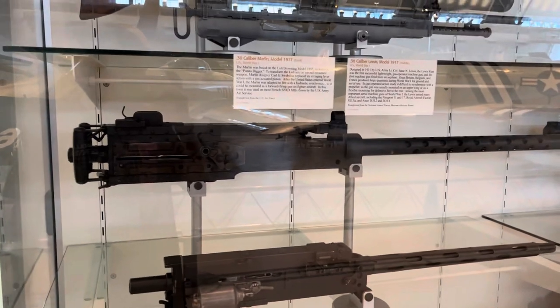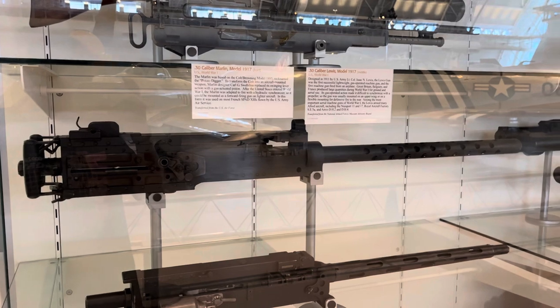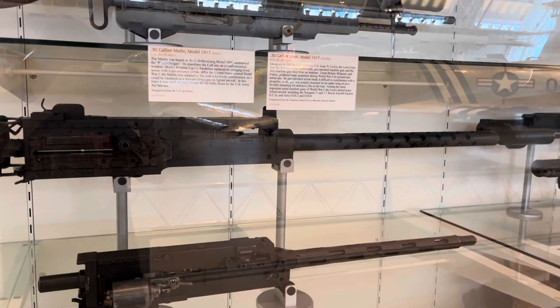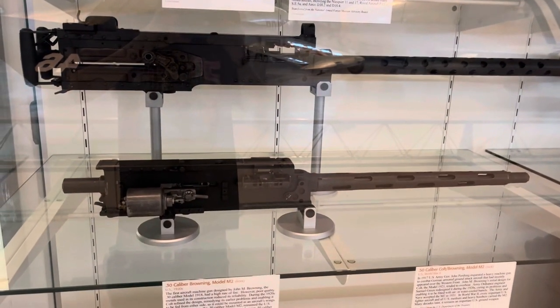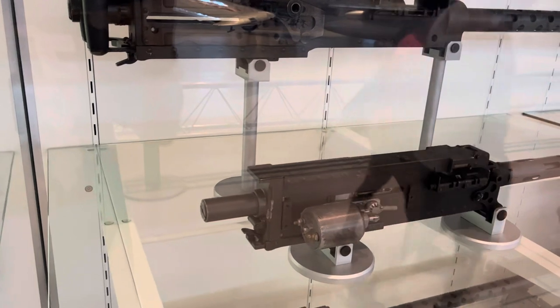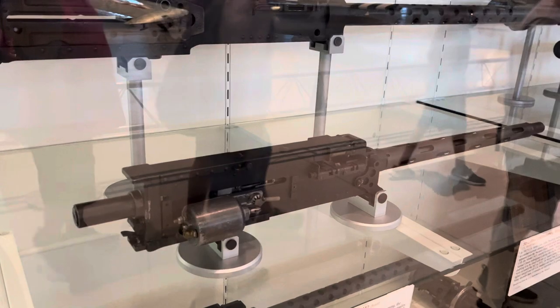The one above here is the M2 Browning 50 caliber machine gun that we see in our P-51 and our P-47s, and many other aircraft that are AI controlled. Below it is the .30 cal, which is notable because it's got that electric firing solenoid on there. So that's our typical .30 caliber machine gun.